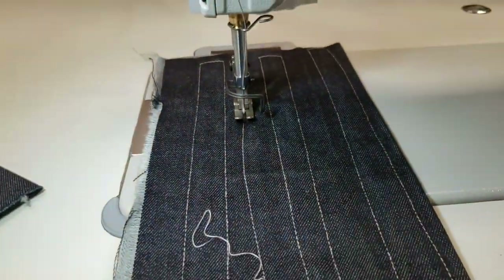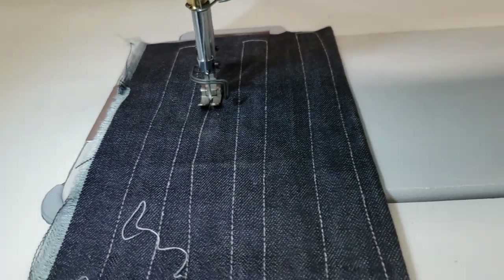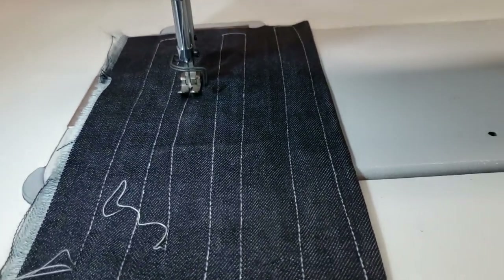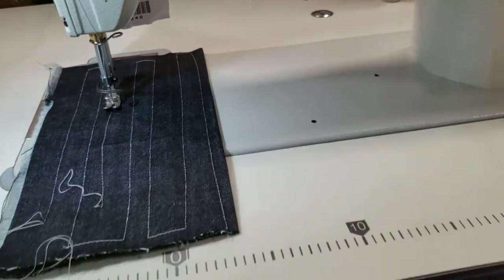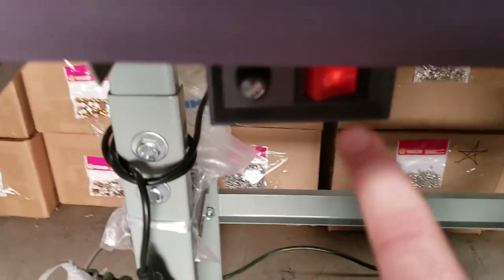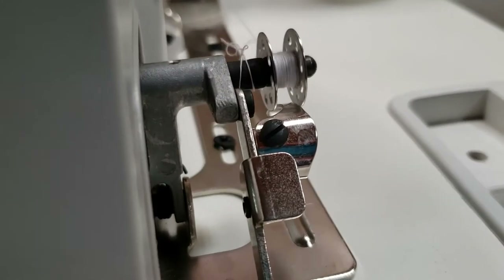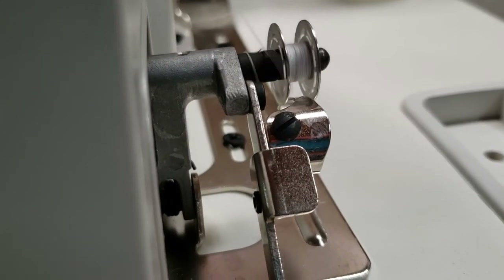Bobbins — part number 2700-10. I have all this on the website. Bobbin case — you might need a couple of extra bobbin cases and extra bobbins. There's also a fuse, and everything that you need comes with the sewing machine. Right now I'm going to try the bobbin winder — you can see it's working.